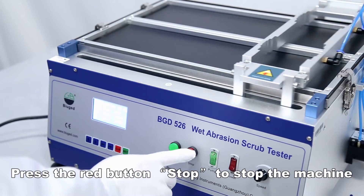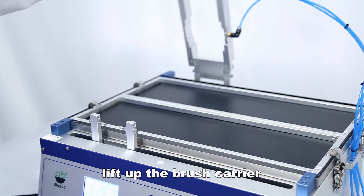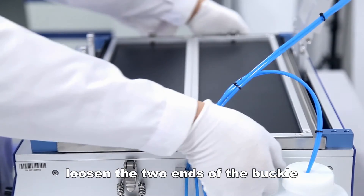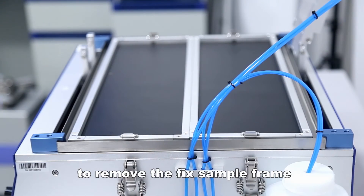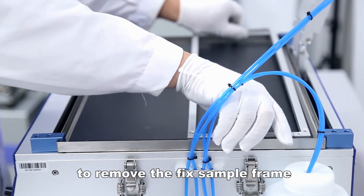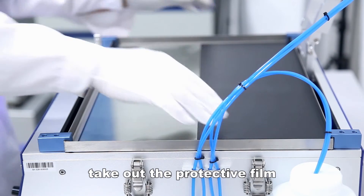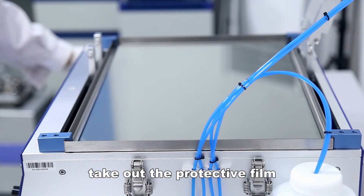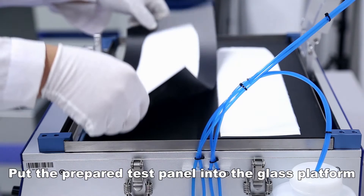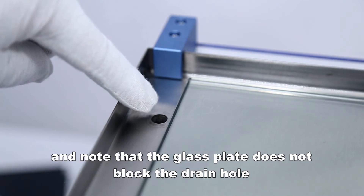Press the red button to stop the machine. Lift up the brush carrier and loosen the two ends of the buckle to remove the fixed sample frame. Take out the protective film. Put the prepared test panel into the glass platform, and note that the glass plate does not block the drain hole.